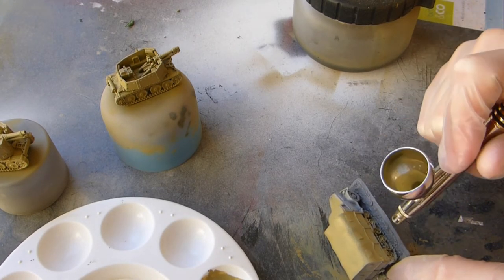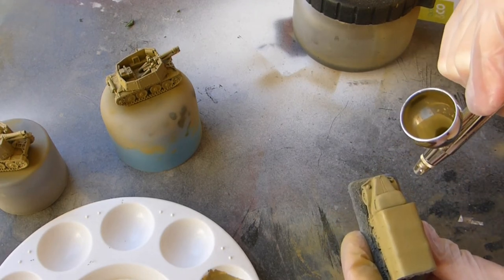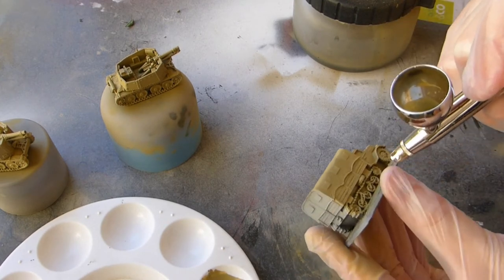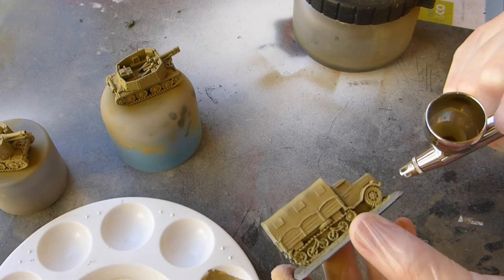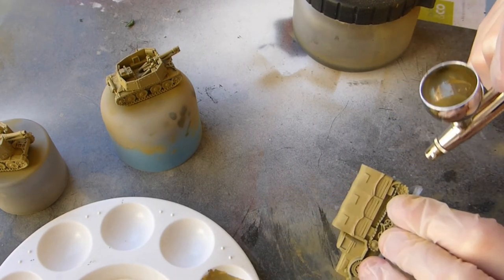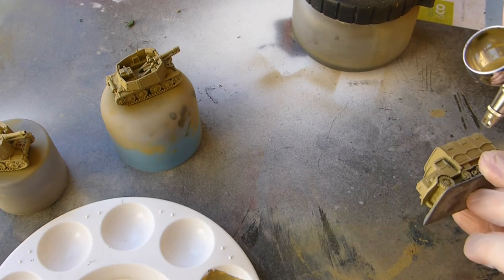If you're just starting out, focus on the basics. Make sure you get yourself a decent airbrush — I've got a pretty cheap compressor but the airbrush is important. This airbrush cost me about 250 Australian dollars, which is about 160 to 170 USD or around a hundred pounds.